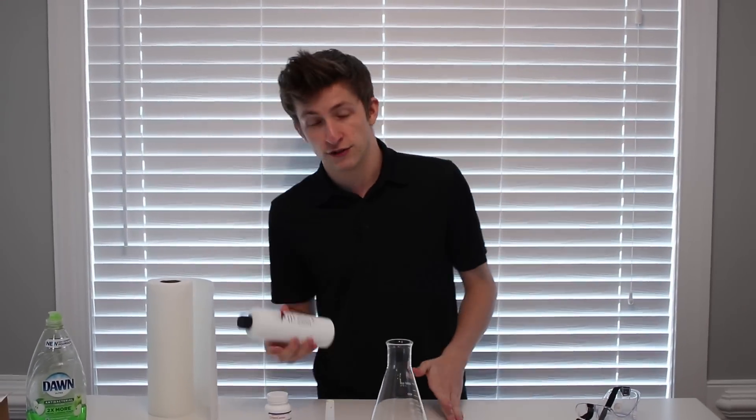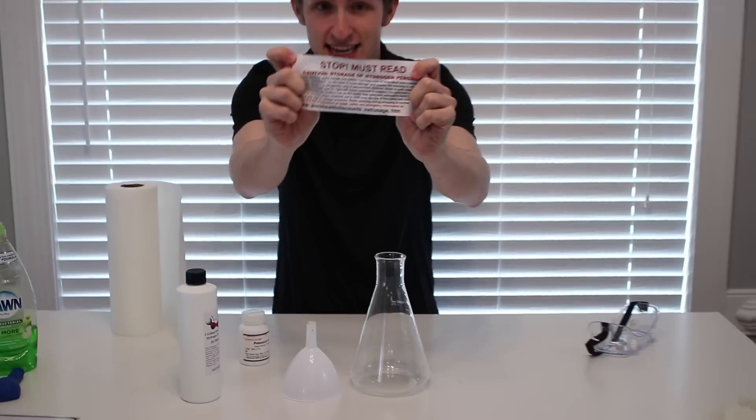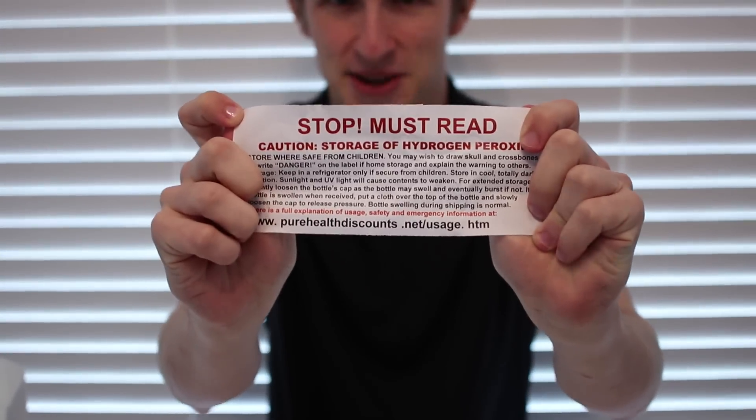Most of you guys probably have hydrogen peroxide at your house, but this isn't just any hydrogen peroxide. This is certified food grade hydrogen peroxide, a very pure concentration. This has 12% of H2O2. And so this stuff is very not safe. Normal hydrogen peroxide is fine, this stuff is not. We got it shipped to us and it comes with this warning label right here, guys.